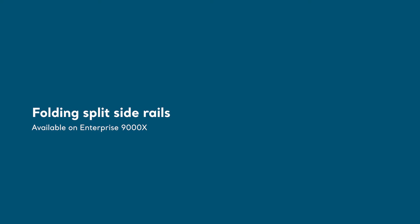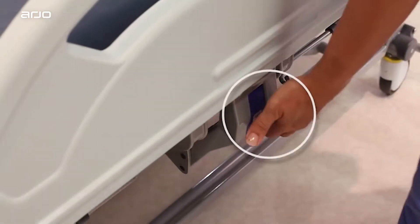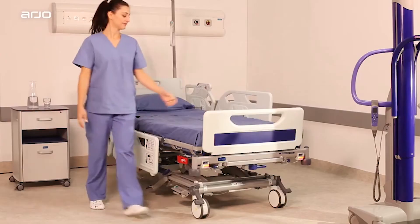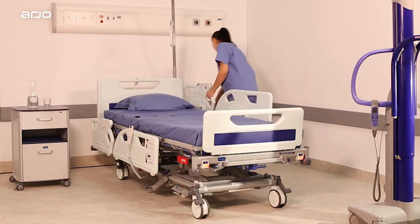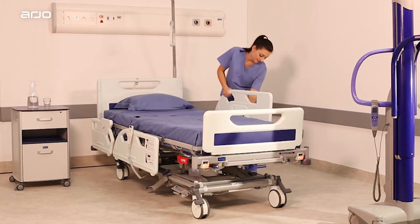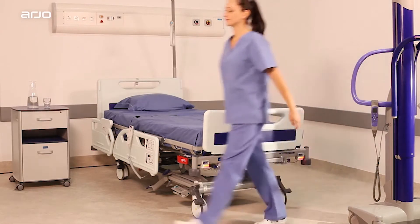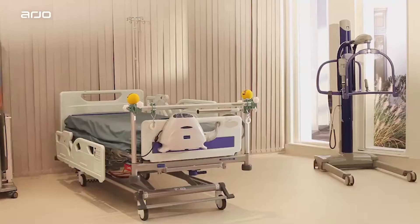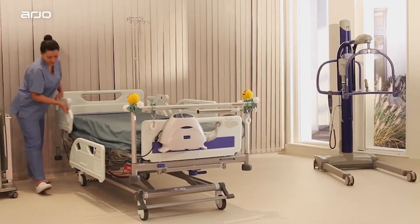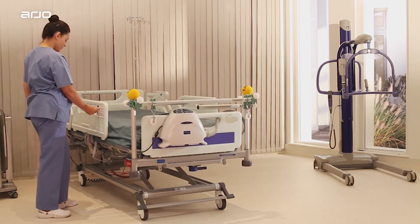Folding split side rails. Available on Enterprise 9000X. To lower the side rail, hold either side rail handle, pull the blue release lever and lower the side rail, holding it until it is completely lowered. The side rail folds down below the mattress platform. To raise the side rail, hold either side rail handle, pull the side rail up and away from the bed until it locks in the raised position. Make sure the locking mechanism is securely engaged when the side rails are raised.